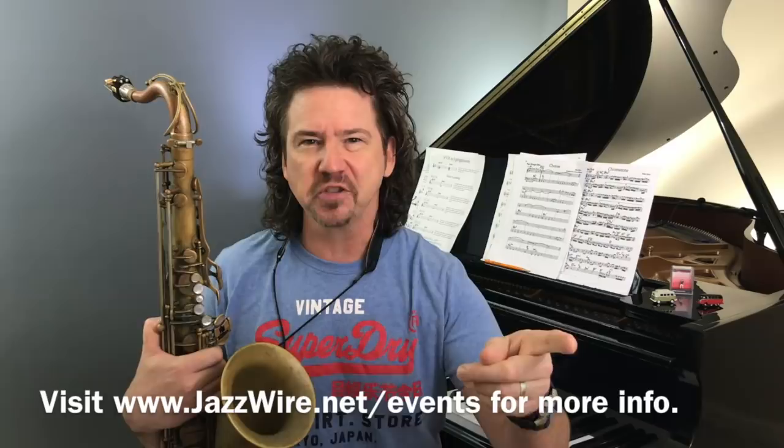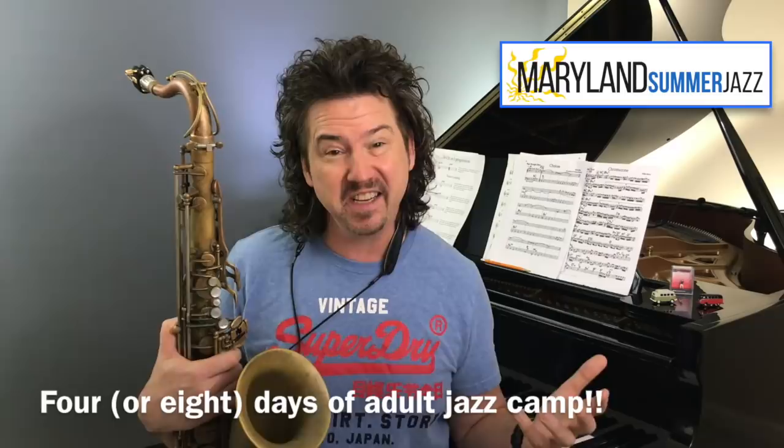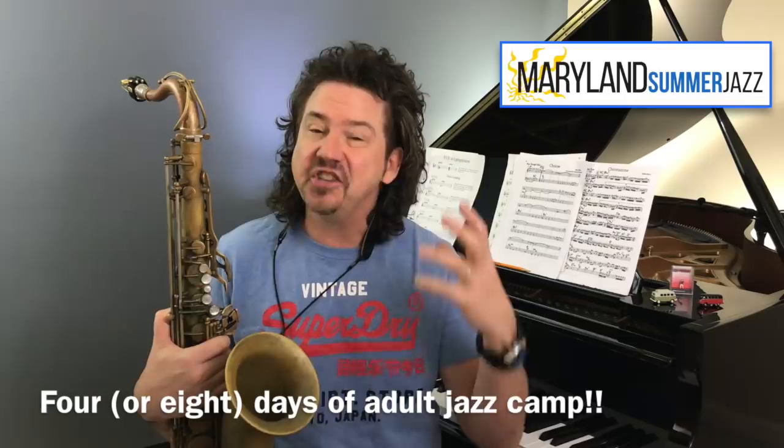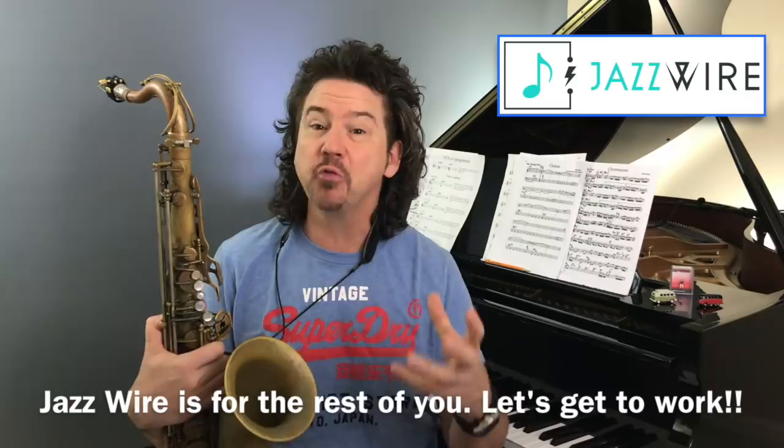Jazz is not about a one-way YouTube street of someone lecturing to you — that's not how music works. Music is about getting together with real people, playing together, getting feedback, and all that amazing human stuff. There's the adult jazz camp I've been doing for 16 years — Maryland Summer Jazz this July if you want a longer, more intense experience. And Jazz Wire: not all of us can travel to Washington D.C., Bavaria, or San Diego. I built Jazz Wire to create this kind of community and feel of working together. That's what I'm excited about for 2020 — putting real teeth to this stuff.